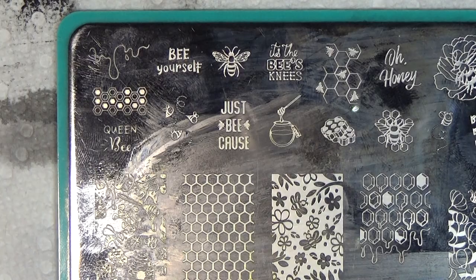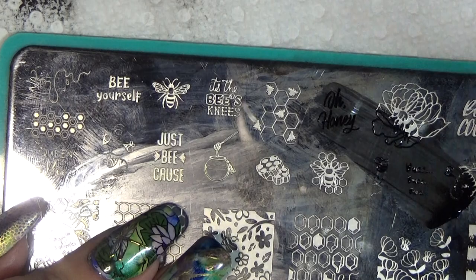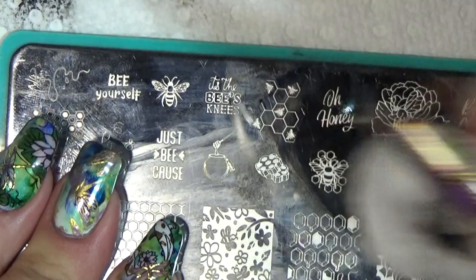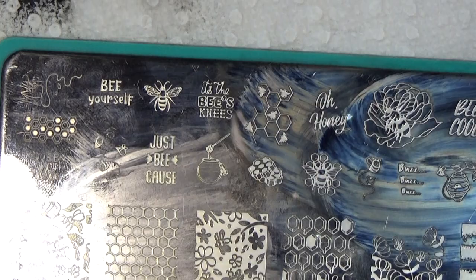On the index finger, we're going to go in with the Oh Honey stamp, and we're not going to need sticky base for this because we literally just pick it up and stamp it down. As long as I remove the words on the sticky stamping station here.